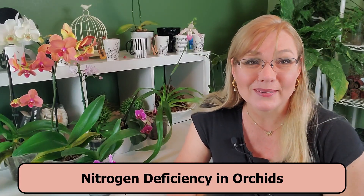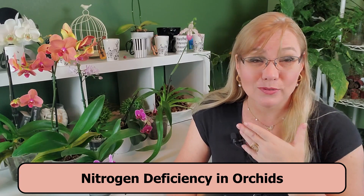In this series, "What the heck is wrong with my orchid," we're going to talk about nitrogen deficiency — how to recognize it, and more importantly, what to do about it. I'm Amanda Matthews, and thank you for watching this video at Orchidaria.